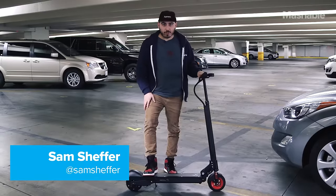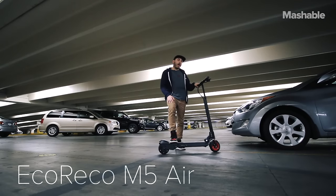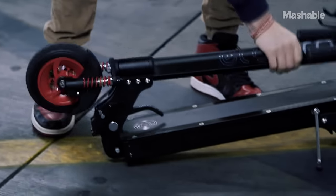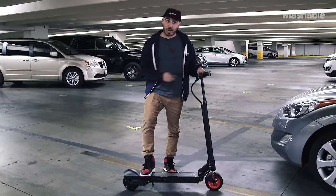My name is Sam Scheffer with Mashable. We are here at CES 2016. What I have here is the Eco Rico M5 Air. It is an electric scooter. It folds up, it goes 20 miles an hour, it can take you 20 miles on a single charge, and it is fun to ride — and we're gonna go do that right now.